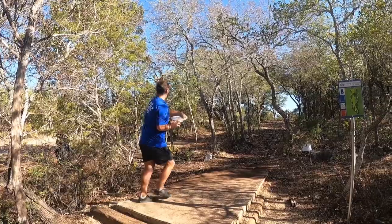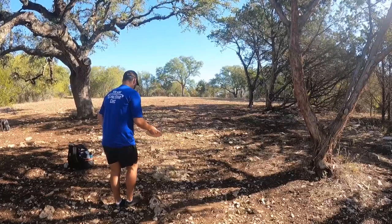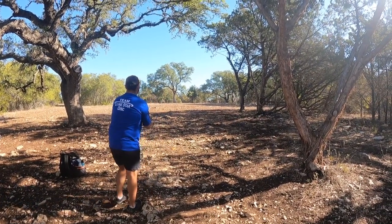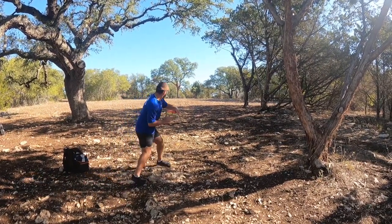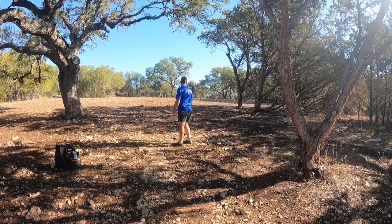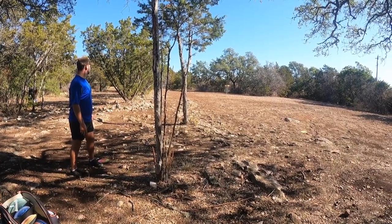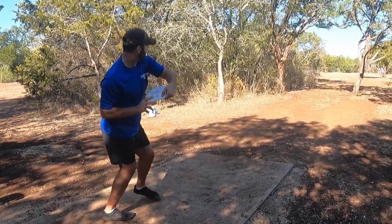Hole eight — uphill 380-foot par four. I'm throwing the Starship. The person before me threw his right into the ground, which got in my head, and I do the exact same thing. Weird footing here as well — I get a practice run-up just to make sure I'm not going to trip, then throw nose-up because I was afraid of twisting my ankle. I hit a tree and just pitch up for an easy par.